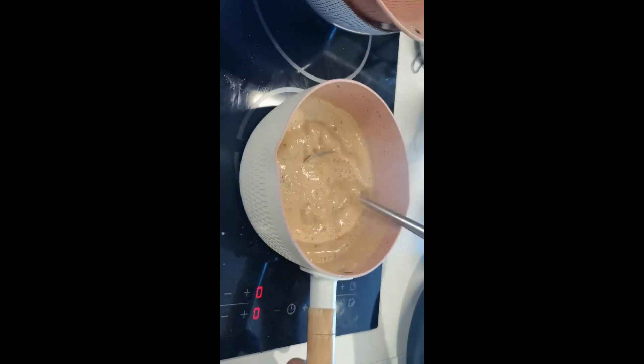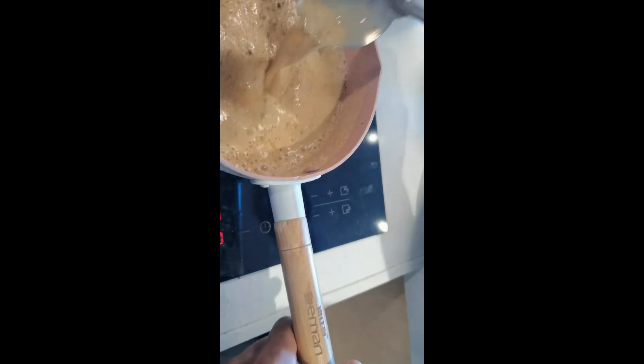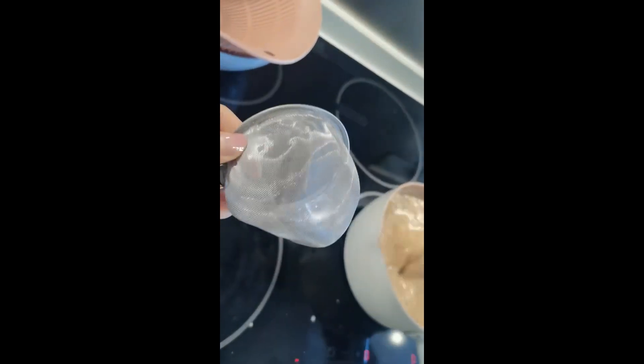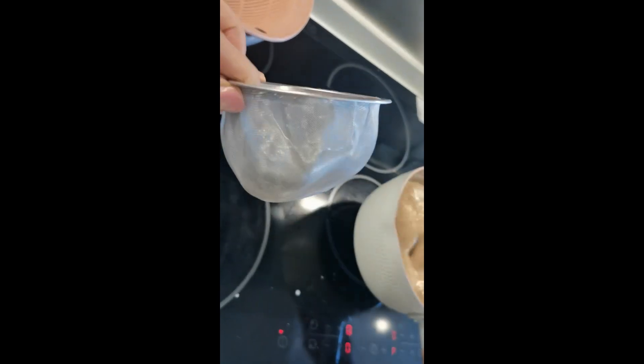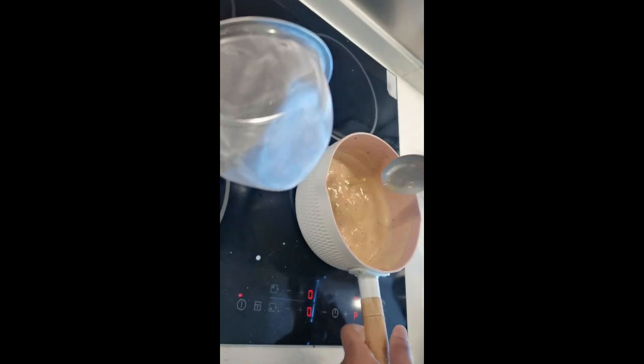I just want to introduce something from Japan — this filter is really good quality. Let's see how many leaves you get in your cup.